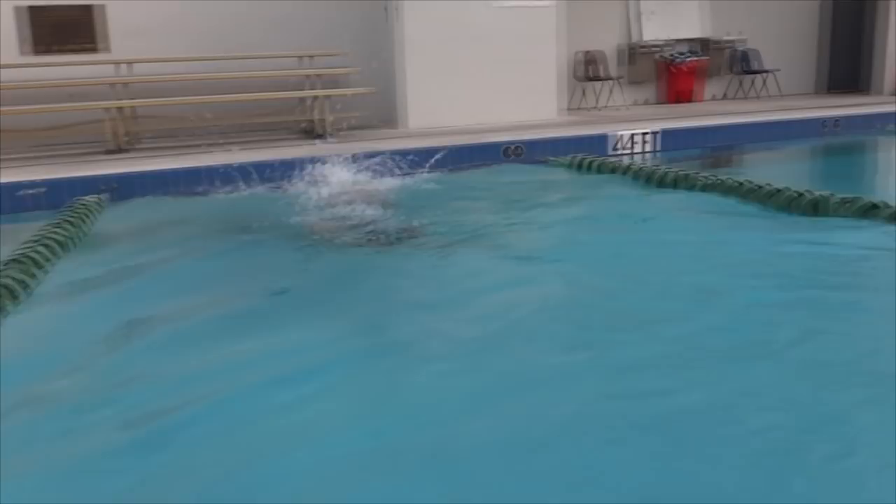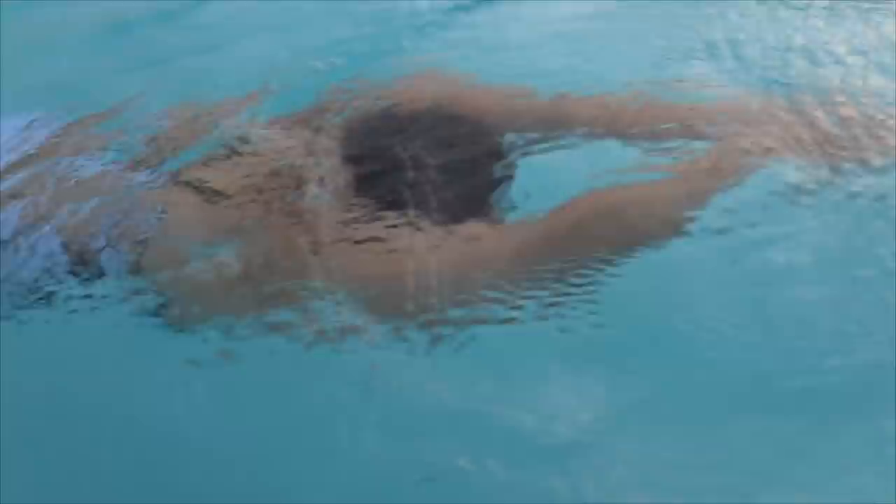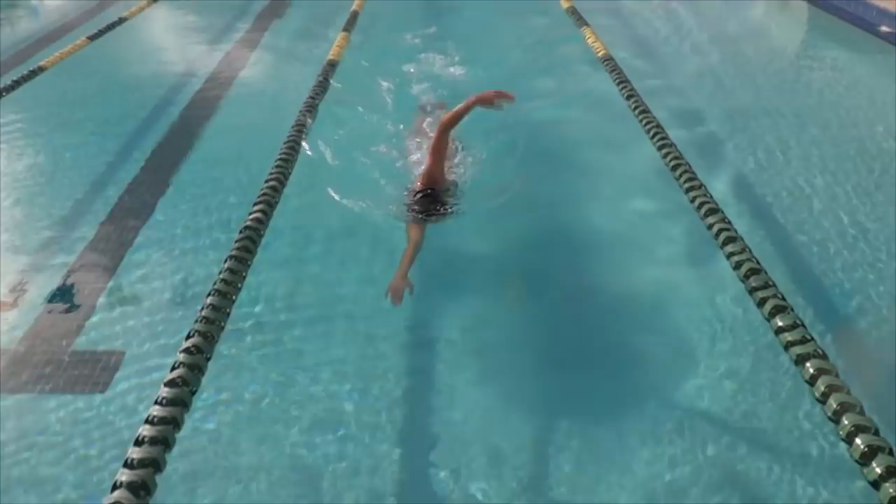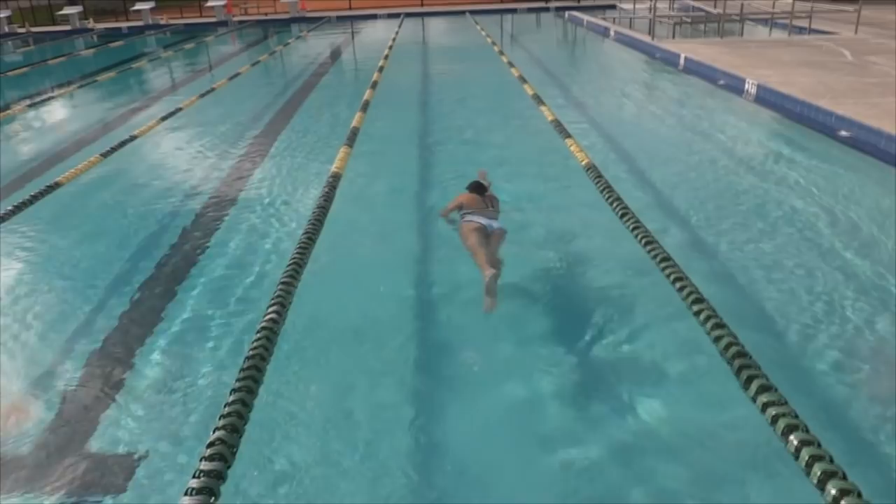From the moment I get in the water, everything I do, I'm conscious of. I use my flip turn to be athletic and acrobatic. Tips for a dynamic flip turn — let's take a closer look.